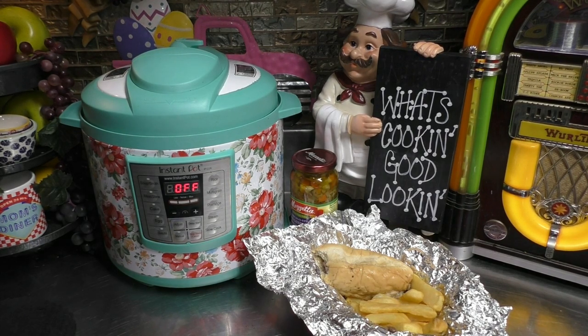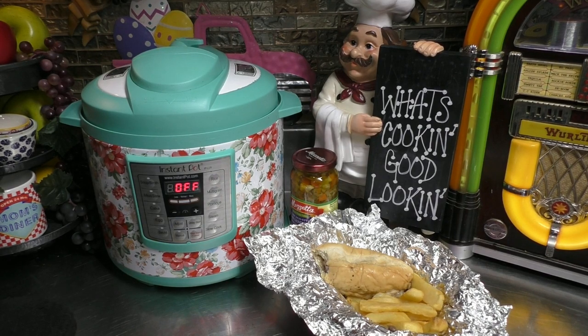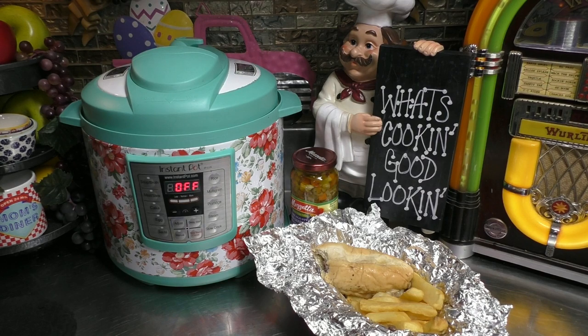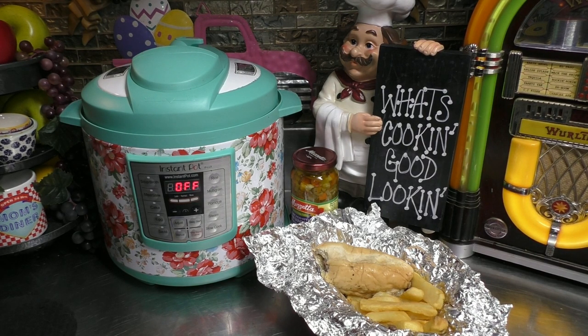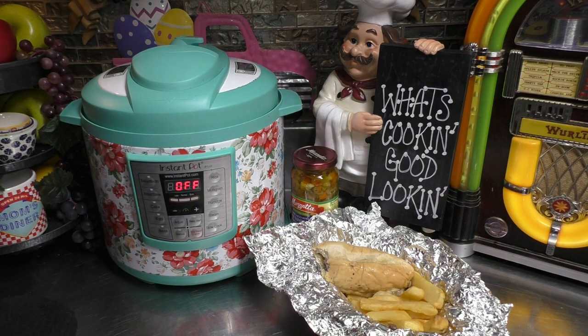Today, we're going to do an Instapot Weeknight Warrior dish, and it's a copycat recipe, but budget style. And we're going to be doing Italian beef sandwiches. So grab a hold of that vine and swing on to my kitchen so we can get cooking, good looking.